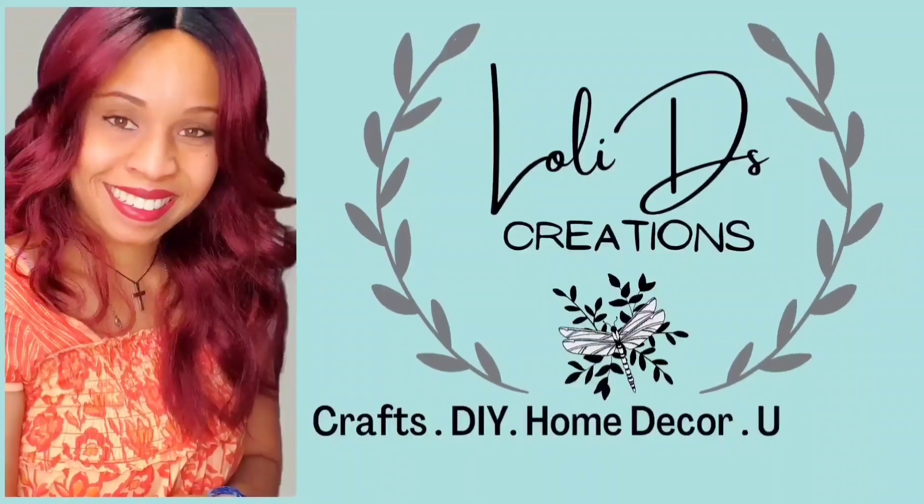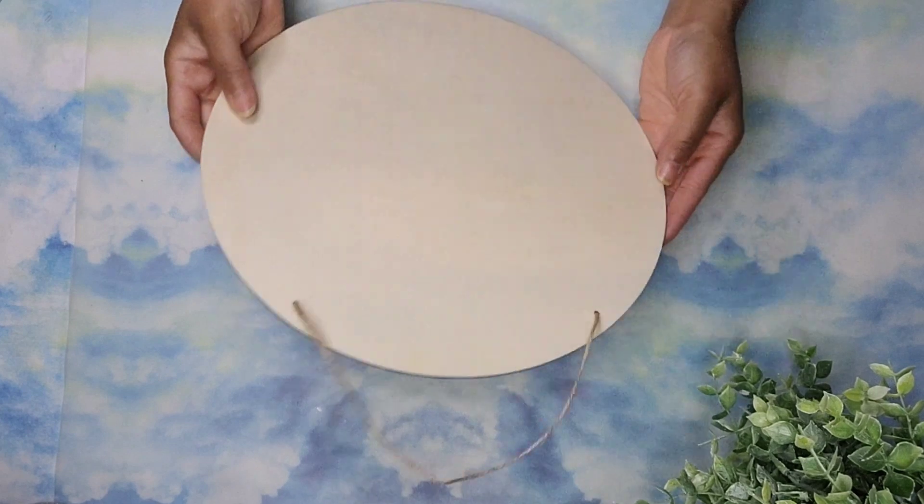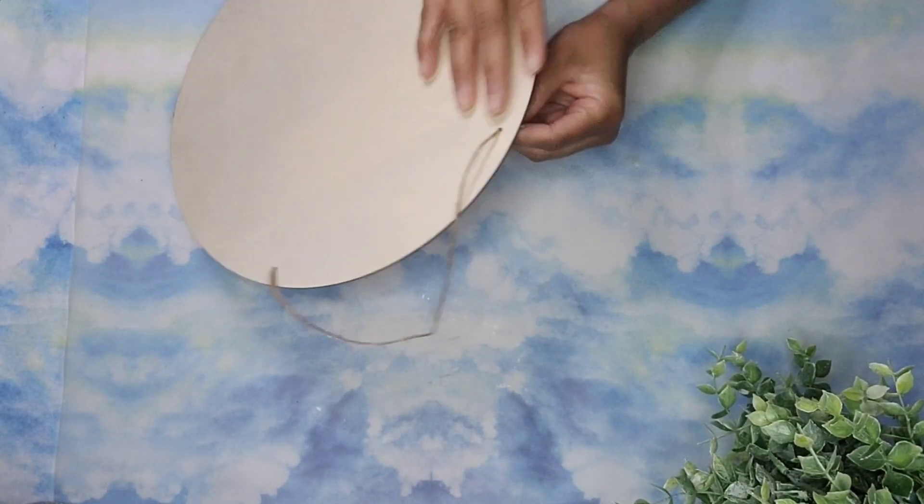Hi, I'm Loli and I'm so glad you are here. In today's video, I'm going to show you how to use these wood rounds from Dollar Tree in two different ways.